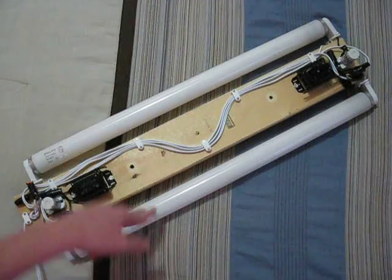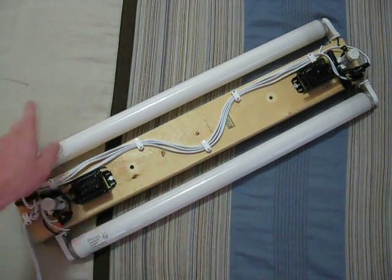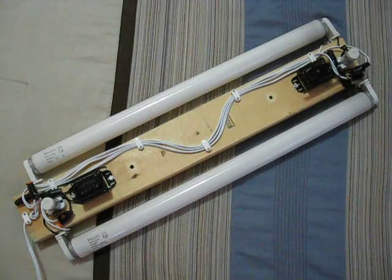This one is cool white and this one is warm white. They're both made by Philips, but this one I think is at the end of its life.